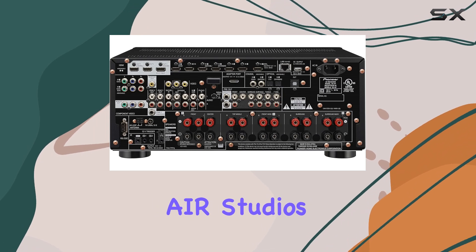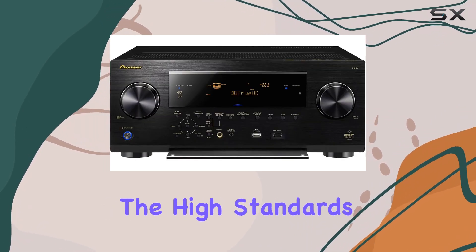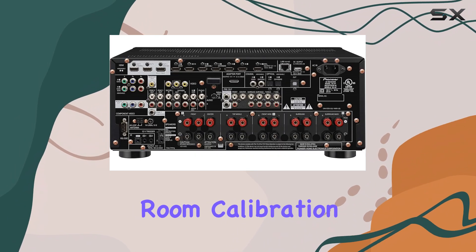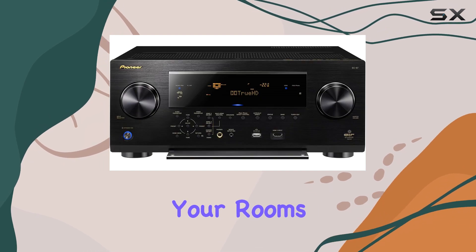One standout feature is the Air Studios Monitor Certification, which means your audio is tuned to meet the high standards of professionals. The MCAC Pro Room Calibration further enhances your listening experience by adjusting the settings to your room's acoustics.